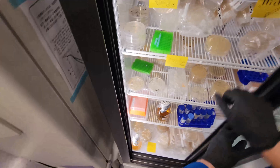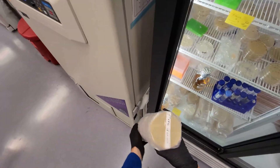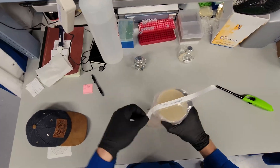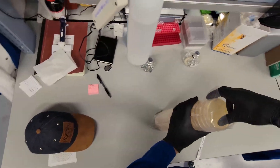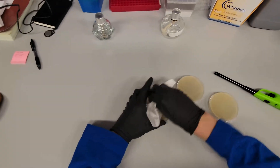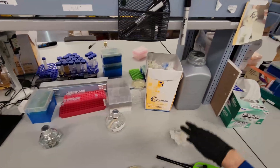So we need a plate — some petri dishes to grow them on. Here's some YPD. We'll take a few of these out. We'll do three. We'll label our plates. These are fresh out of the fridge so they're cold and they get condensation.